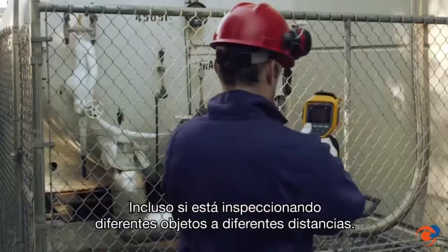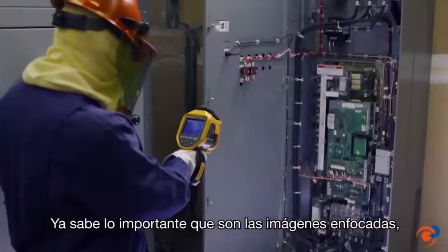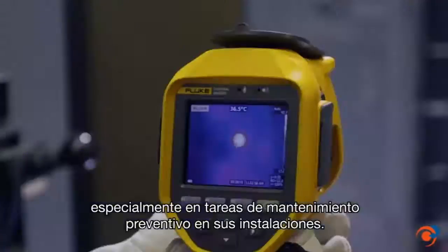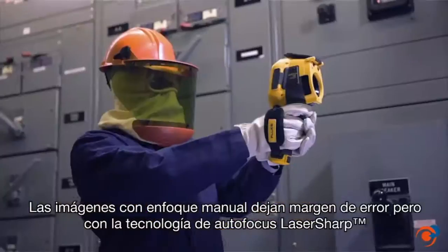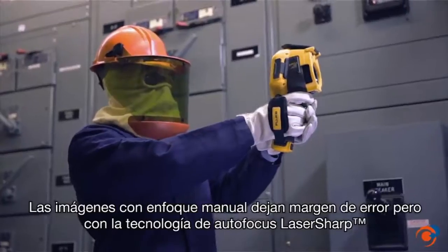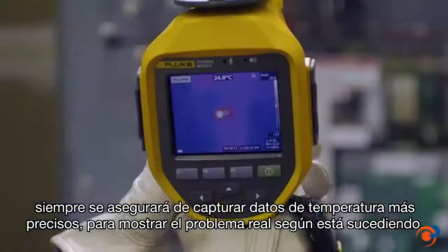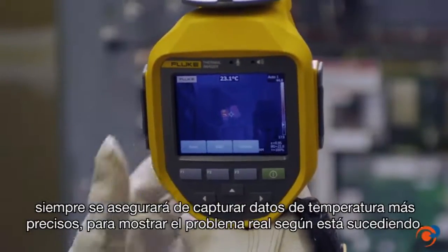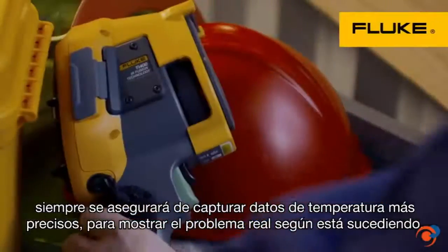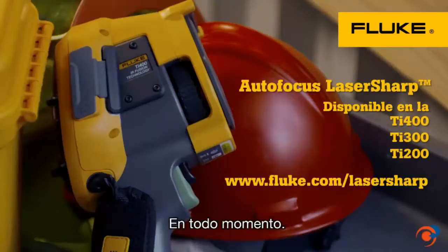Even when inspecting different objects at different distances, you know how important in-focus images are — especially while running routine preventive maintenance around your plant. Manually focused images leave room for error, but with laser sharp autofocus you can be sure you're capturing more accurate temperature data every single time, which helps in trending what's really happening over time. For consistent results in seconds: the Fluke TI400 with laser sharp autofocus, every single time.